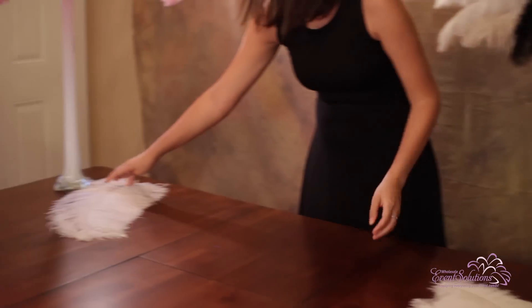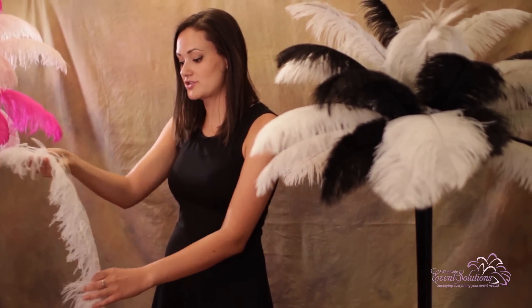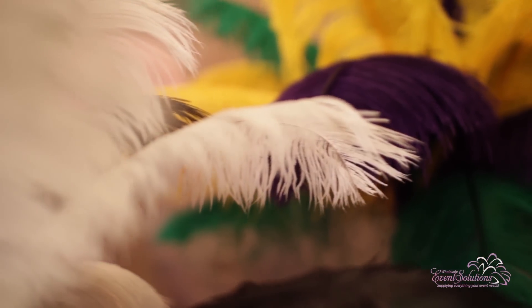We also have ostrich feather plumes. These are wing plumes from the ostrich and range from 18 to 22 inches. They come in a wide variety of colors as well, which really allows you to get creative.